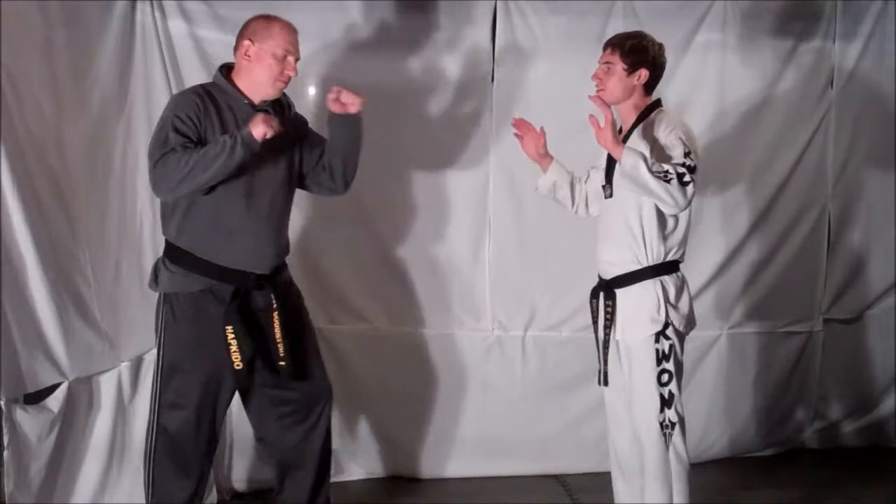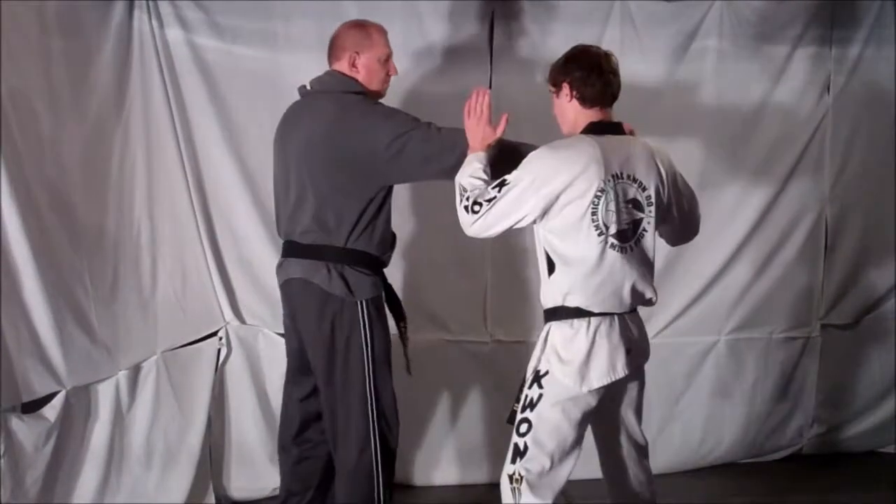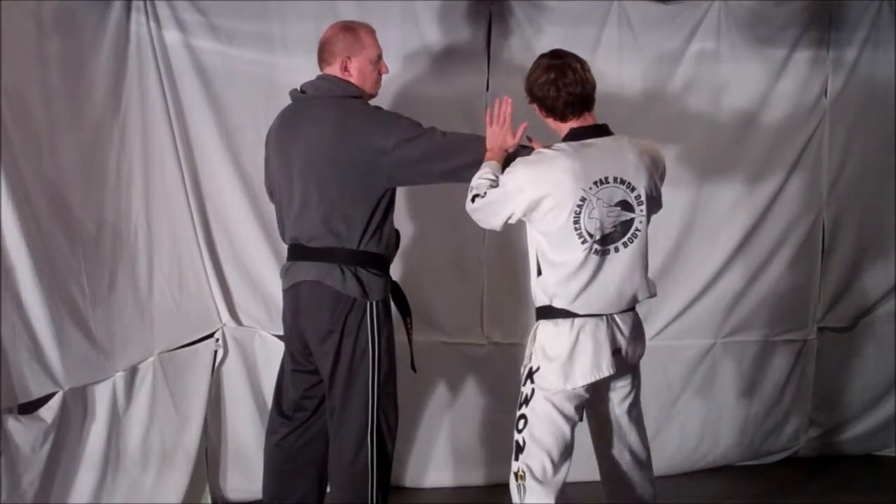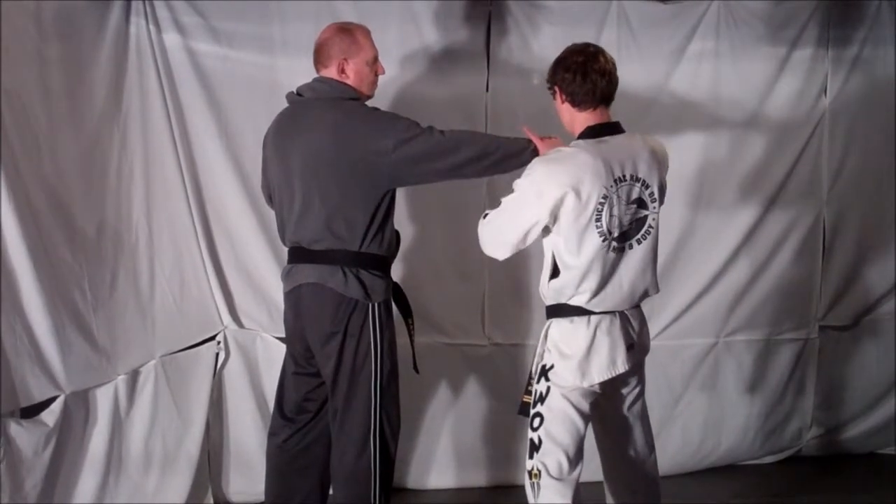This week's defense is against the punch. Your opponent's going to step forward and try to punch you. As he steps in, you're going to block with your same side hand, then catch your opponent's punching hand with your cross side hand.